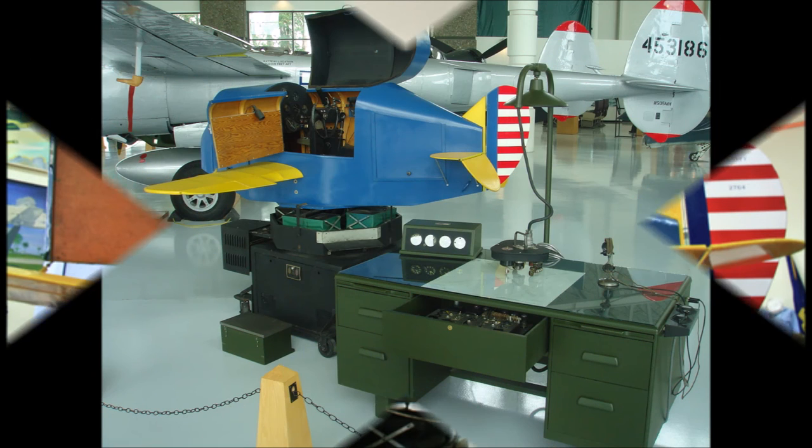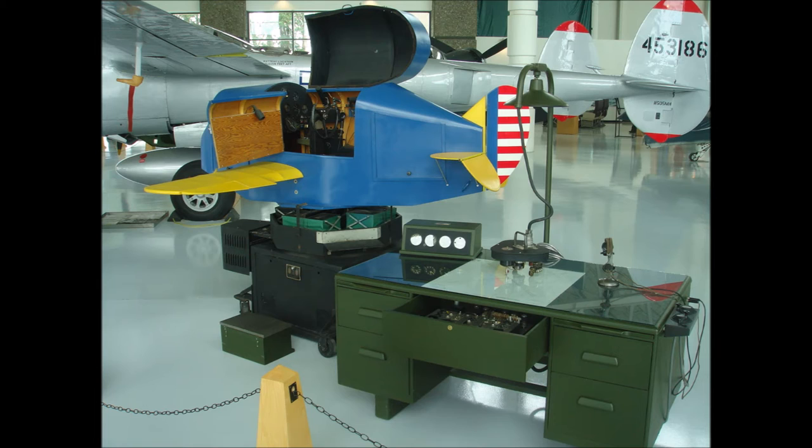It consisted of a replica airplane cockpit with a full complement of controls and instruments the pilot would expect to see in a real aircraft. The motorized simulator moved over three axles that gave the student the actual feeling of flying.